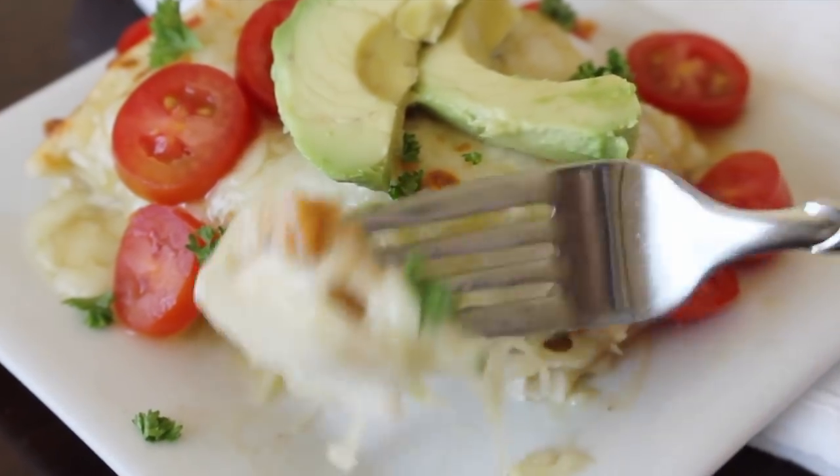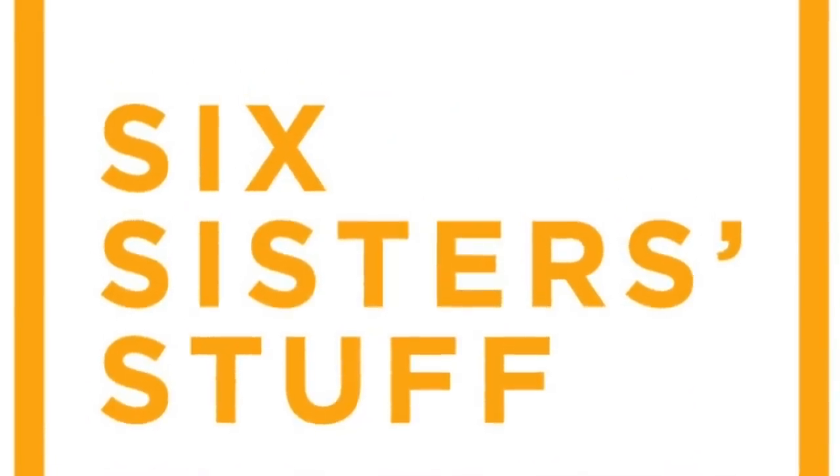Hey guys, welcome back to Six Sister Stuff. Today I'm making enchilada lasagna in the Instant Pot. My name is Kristen — I am sister number two from sixsisterstuff.com. This is one of the easiest recipes you can make. It takes about five minutes to put together and then three minutes to cook in your Instant Pot. So if you need a really quick meal, this is the meal you want to make. Let's head over to the Instant Pot and we'll make this delicious enchilada lasagna.